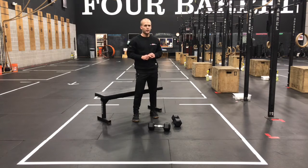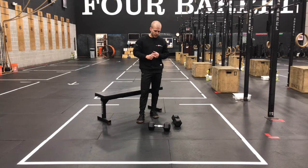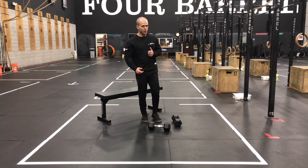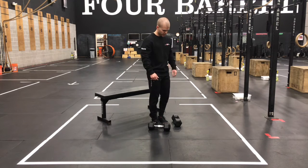What's up gang, Case here with our at-home strength work for Monday, March 15th. Three rounds today: 12 RDL, 12 split stance rows per arm, and then 12 bench dips.